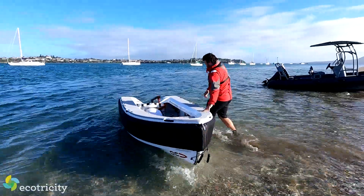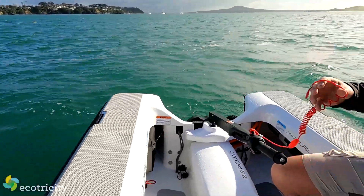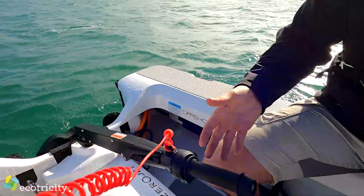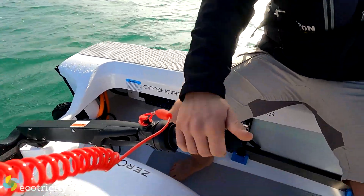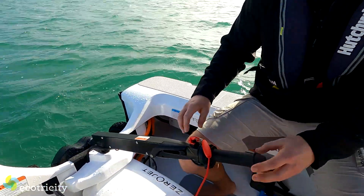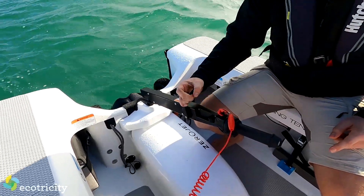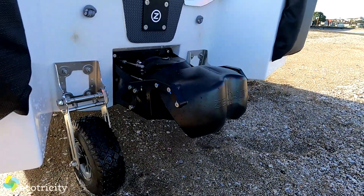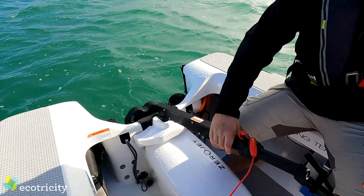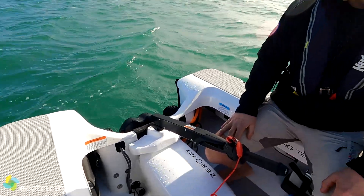Now it's the terrifying part — I'm going to actually have a go at controlling this beast. We'll get you to put your kill cord on. The controls are very simple — just twist and go. Twist it towards you and your steering is side to side. For reverse, there's a small latch — push it forward then pull the lever back all the way. That's it. No priming, no fuel pumps, no smell. That's fantastic.